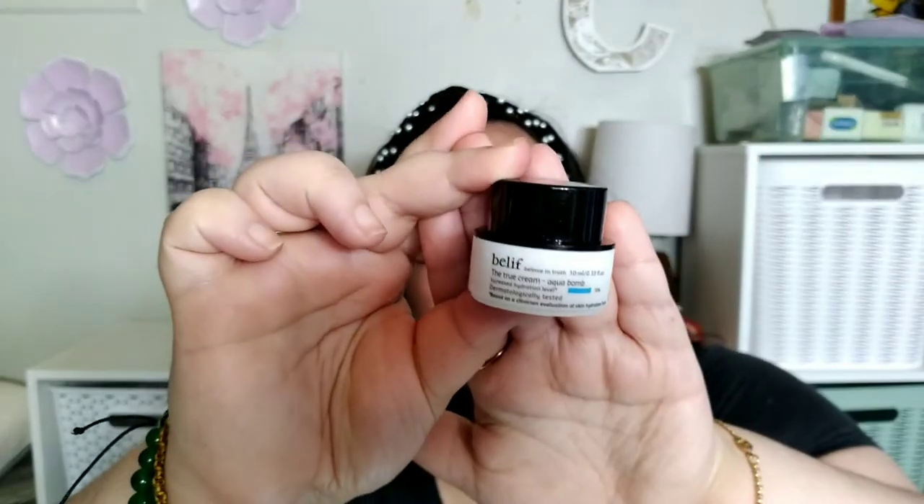So today we're doing another first impressions, first look skincare product review video. Today we're going to be doing a first look at the Belif True Cream Aqua Balm. Got this in the Macy's Beauty Box. Fun fact: this is actually the second time I am filming this particular product because when I went to edit the first video, I realized that because Belif has this one and another product, I was reviewing the other product, not this one. So my bad on that one. So we're going to get right into this tiny little pot of cream.